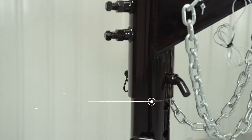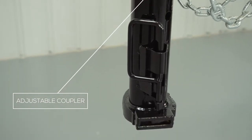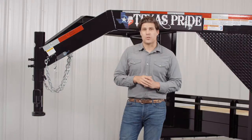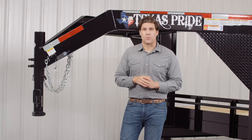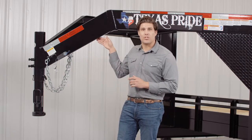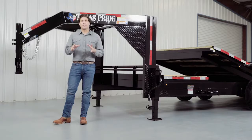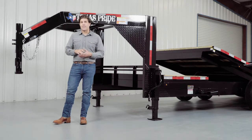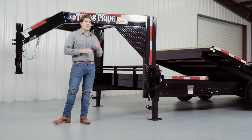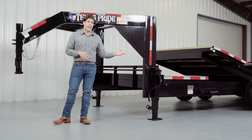Up front we have a four hole adjustable gooseneck coupler that allows you to adjust the height of your trailer to your truck evenly to ensure your trailer is level while going down the road. Behind the coupler we have the heavy 8 inch channel tongue with gusset reinforcements. Others in the industry often use a lighter 6 inch channel, but we feel that the 8 inch channel provides maximum strength and stability for a trailer of this size.